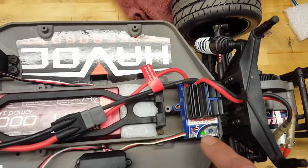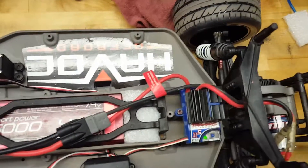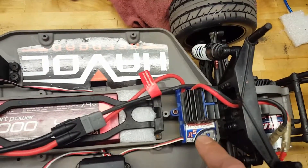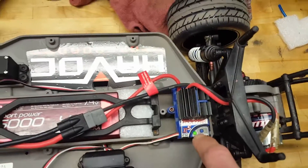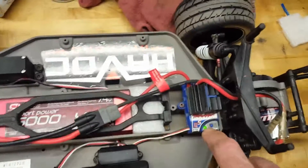As long as your LED here is green and not red, then you're good to go. If it is red, you will need to program lipo mode, and I can show you that later. But as long as it's green and normal operation, you're good.